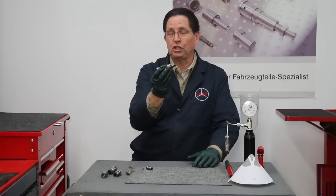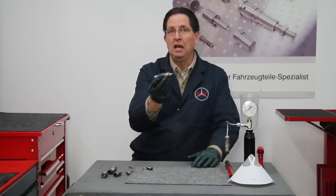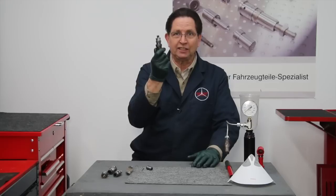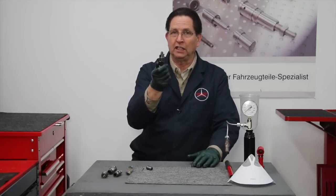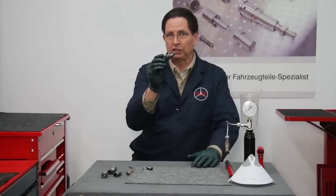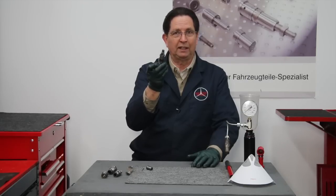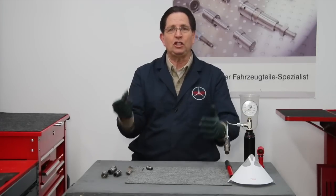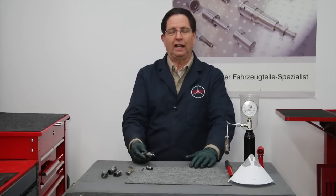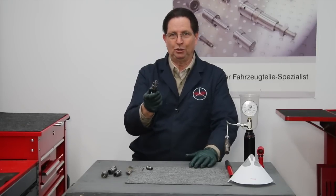In this video, I want to show you some of the problems we're running into when we rebuild these in our own shop. Sometimes we have to reject these — not every housing is rebuildable. So keep that in mind if you're considering rebuilding your own fuel injectors. I want to show you some of these problems because some we've learned by a little pain ourselves, and hopefully this will alleviate you from having to go through the pain of finding out you've got a bad housing.